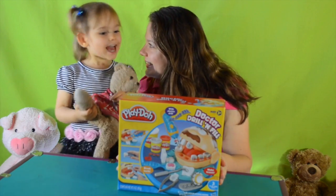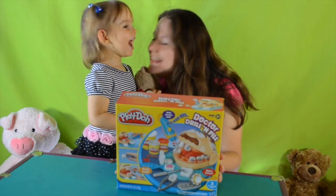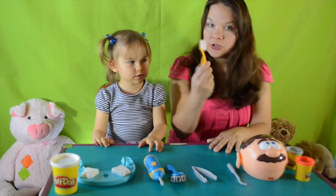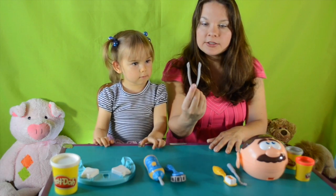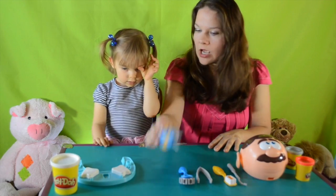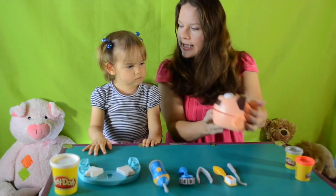Are you excited? Yeah! Do you want to open it? Yeah! Do you want to have fun? Yeah! Let's do it! We have a water pick, we have a toothbrush, we have pliers, we have a braces maker — look, that's how we make it — and we have a drill, we have a cheese maker. And... who is that?